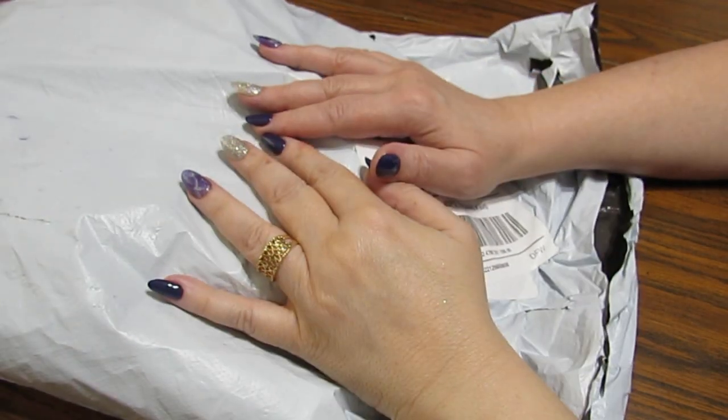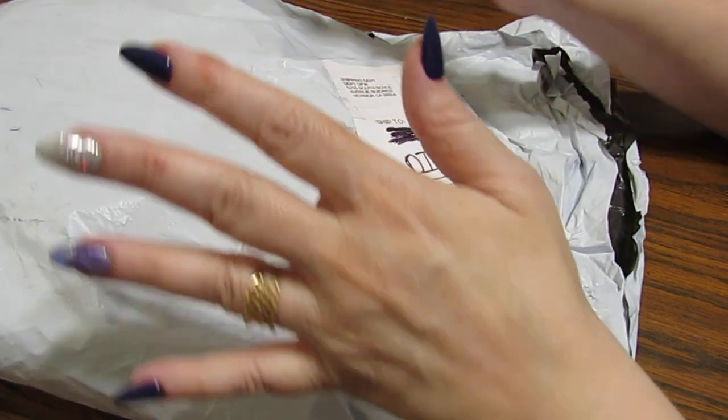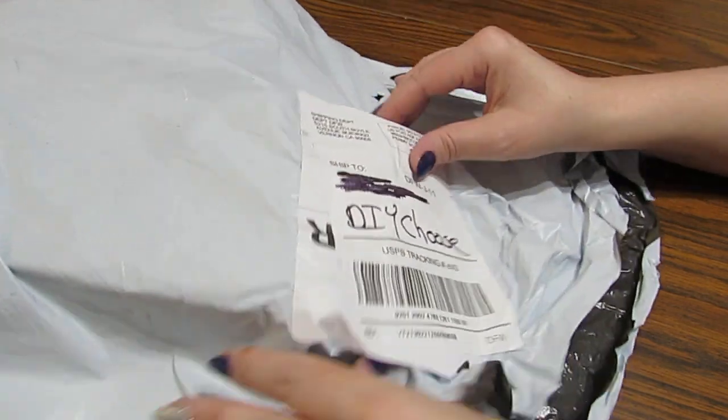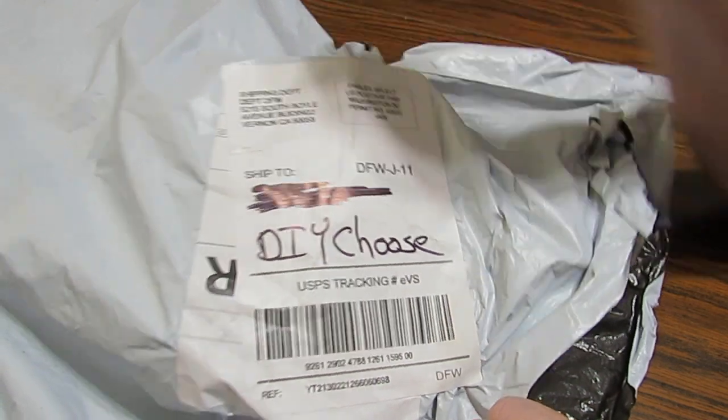Hey everyone, this is Grace of GB Maltese, and I hope you're doing finer than frog's hair. I have a bag of goodies from DIY Chews, so let's get in here and check it out.